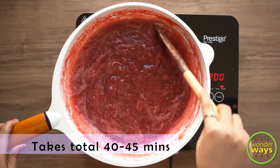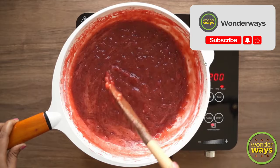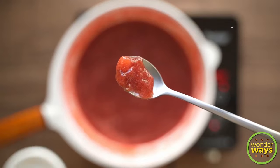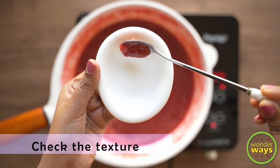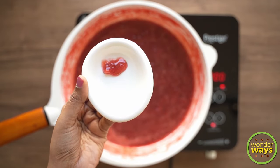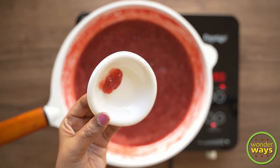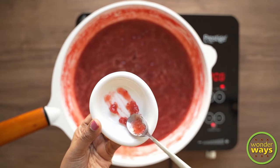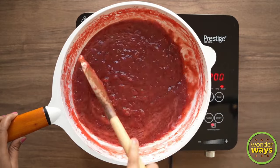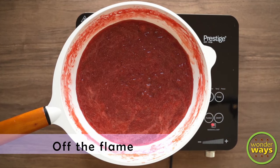It took me about 40-45 minutes to attain this jam-like consistency. Based on the amount of strawberries taken, the total time can vary. To confirm the final texture, take a small portion of the jam and place it on a plate. We can assure that the jam is perfectly done when it does not flow and can hold the shape. Also remember not to overcook it, as after cooling the jam can become still thicker. At this point we are done with the cooking, let's turn off the flame.